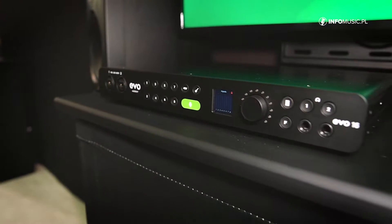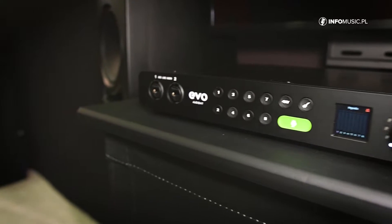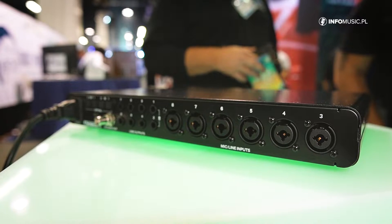As you can see, we have two mic preamps on the front here. They're both combi jacks, but they're also JFET DI inputs for recording guitars and basses. They sound really great — it's actually the same JFET design taken from our higher-end ID range.